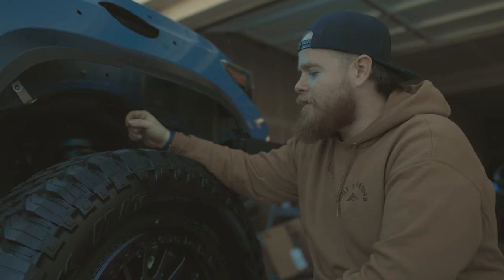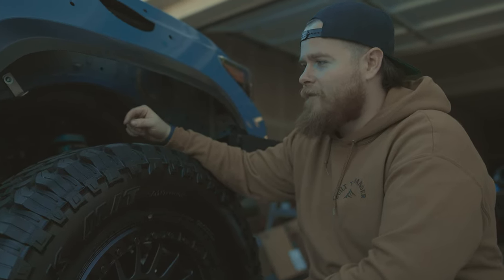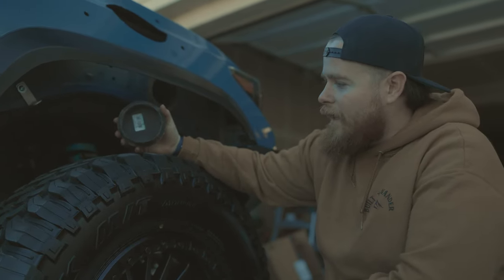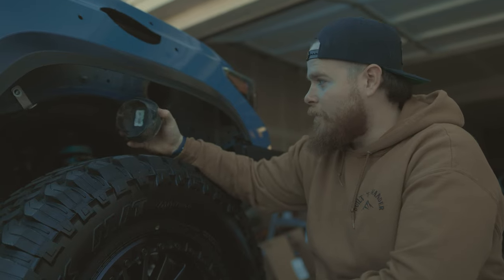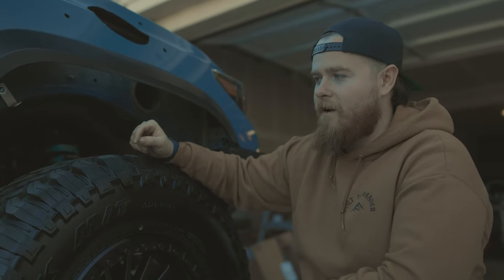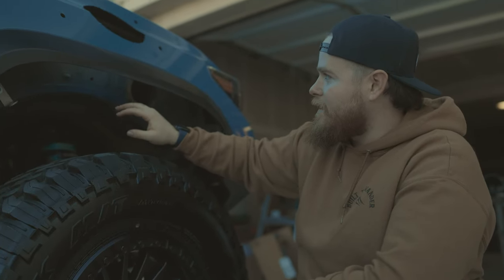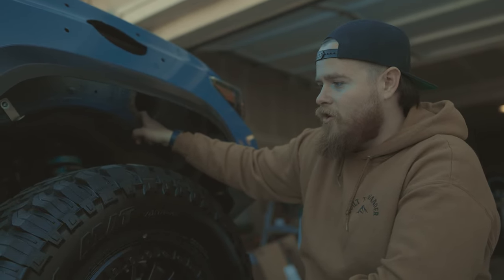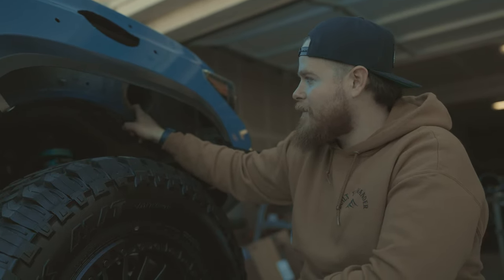Now we're getting to the install portion of the snorkel. If you guys have trimmed fenders, a lot of you have capped these holes off so mud doesn't get in the way. We ran a cold air intake so we're not going to install this with our stock intake today, but basically we're taking this old cap off underneath the fender liners. With trimmed fenders we don't have fender liners, so you'll have to work with it if you do have them. Basically we're going to mount the snorkel in — it'll go through the air hole and then you'll mount it up to your OEM air intake box.